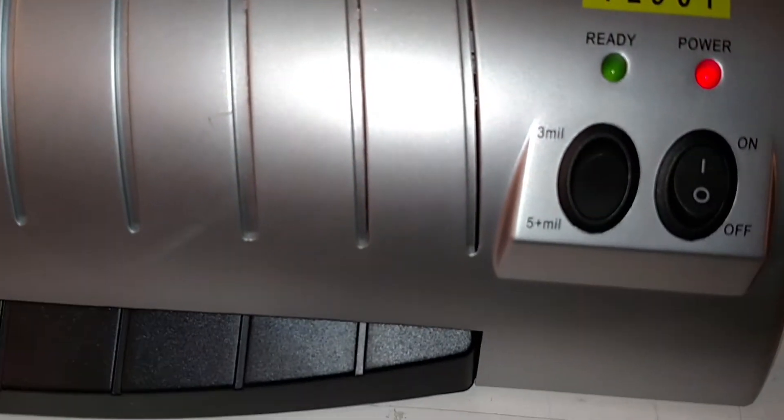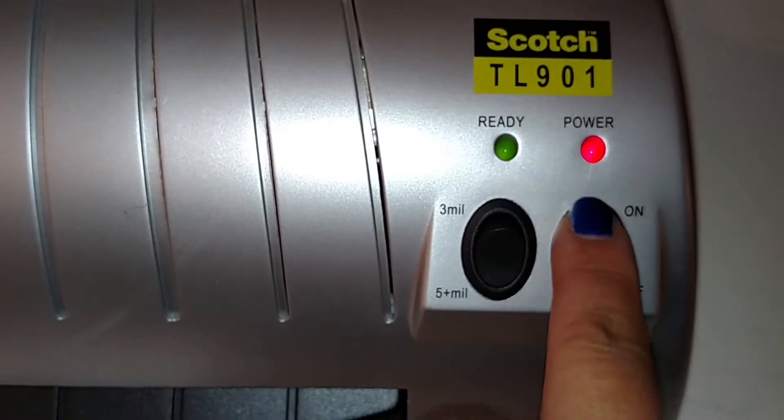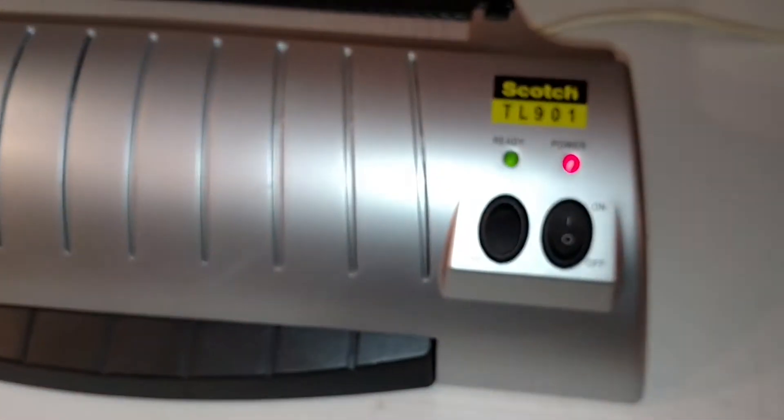The laminator has been on for a while and is set on the five millimeter setting. I find that gets hotter, so let's run them both through and see what the results are going to be. There goes the laminator.